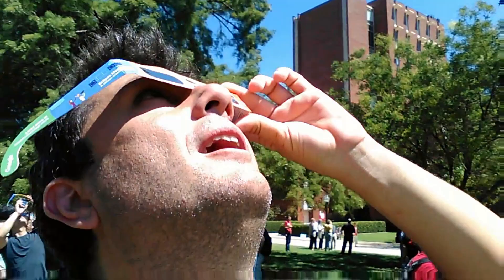Some day I'll take you to a solar eclipse. Even if I am old and my hair is white by then, I promise you — your dad will take you to a solar eclipse.